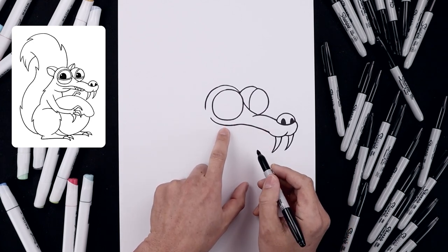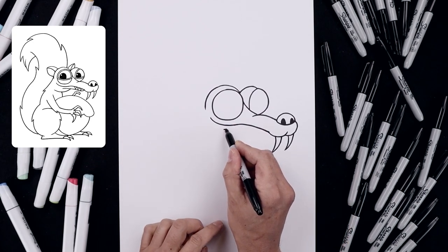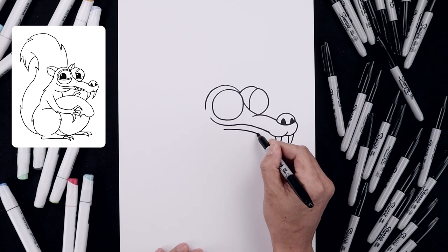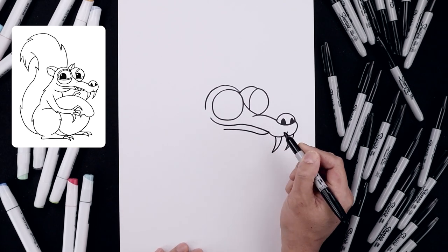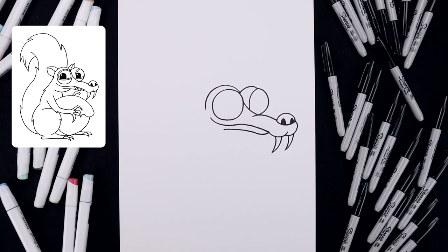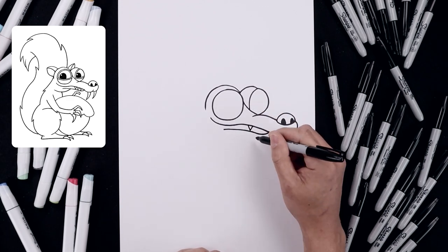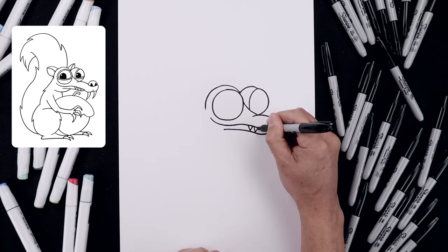Let's go back to the left side of the mouth — step down and add a curve going across and then down, then bend that back up towards the top. Let's add a few sharp teeth along the bottom: starting up here, draw a V, leave a gap, and do that two more times.